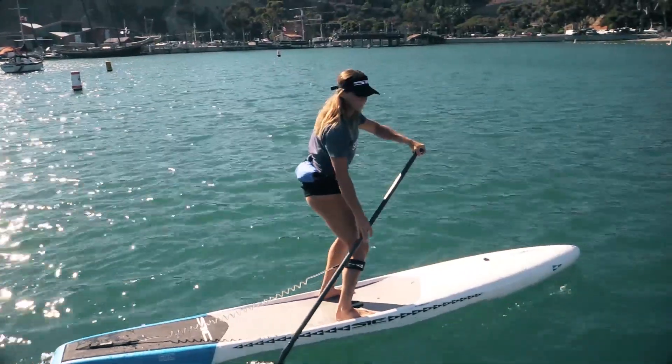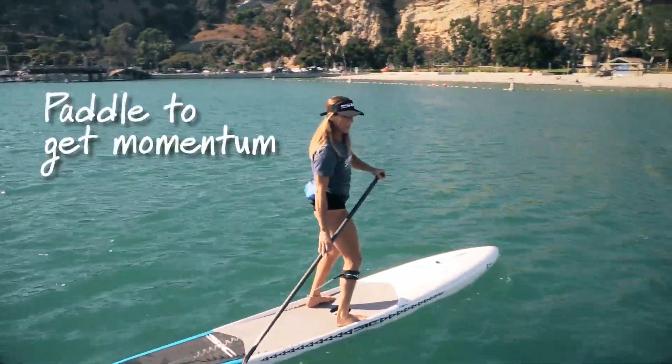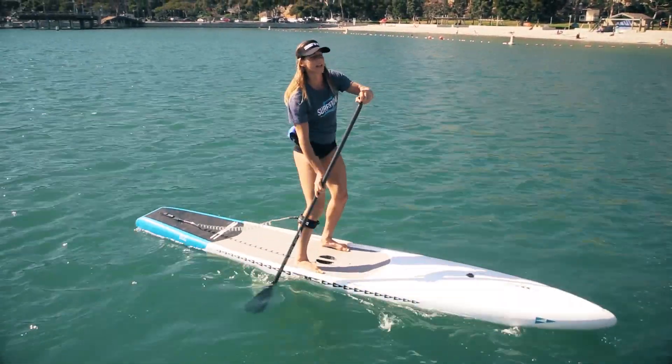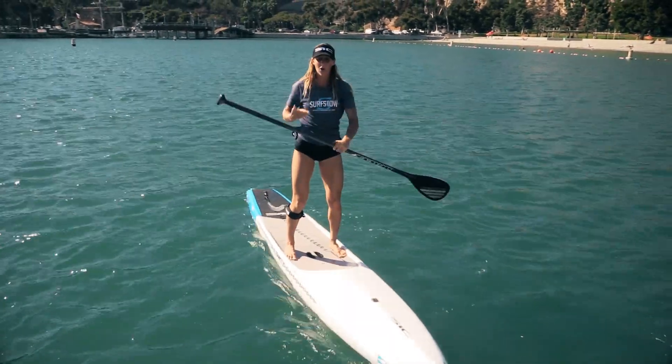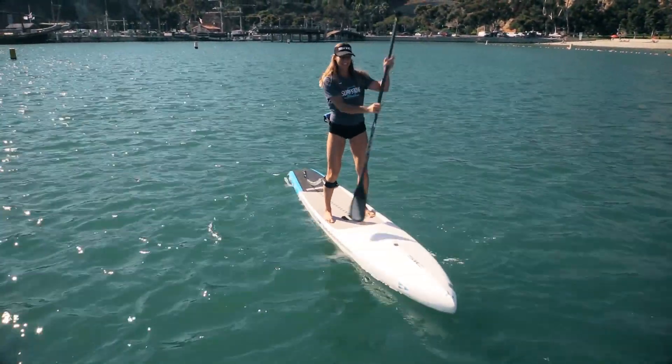Keep your paddle in the water. When you start paddling right away, you're going to keep that momentum. When you have momentum on your board, it's going to be more stable. Think of it like riding a bicycle — when it's moving, when you have momentum, it's easier to stay on.